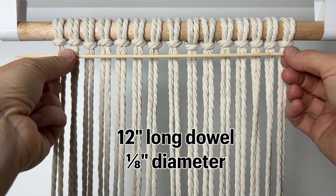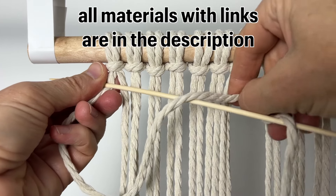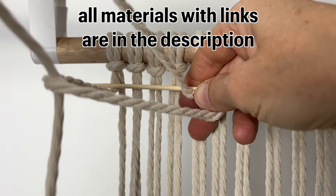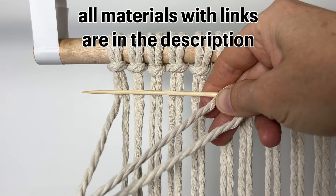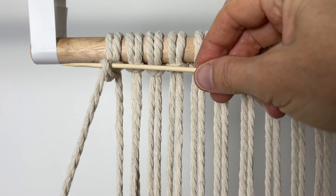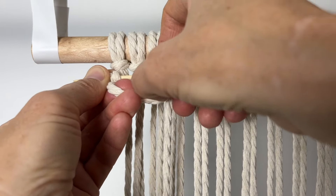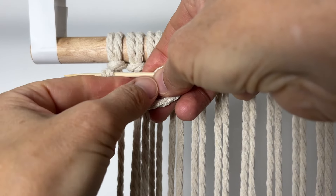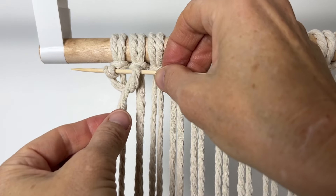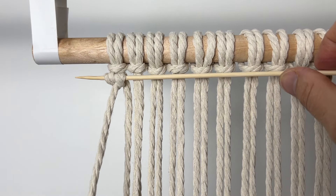Using this thin dowel, take the left cord in front of the dowel, around the back of the dowel, then pull it forward through the loop that you've created. Keep pulling that cord until it's wrapped around the dowel. Take the same cord again over the top of the dowel, around the back and through the loop, then pull it snug to the other one. That's your first double half hitch knot.